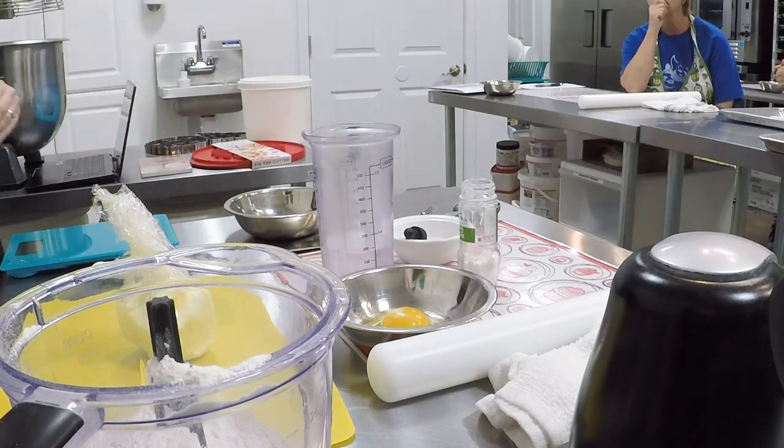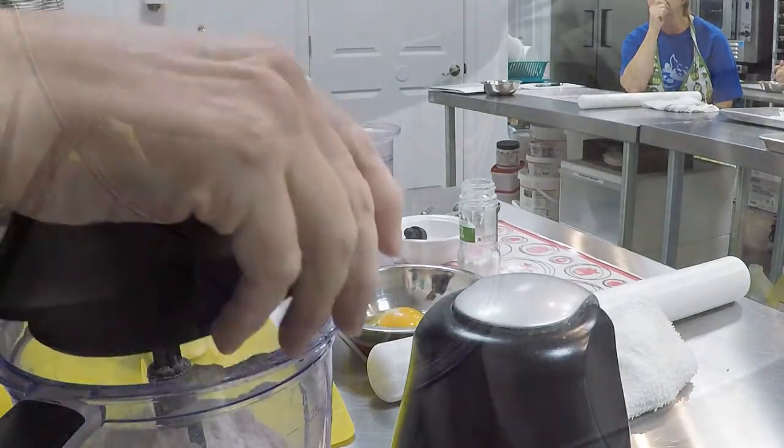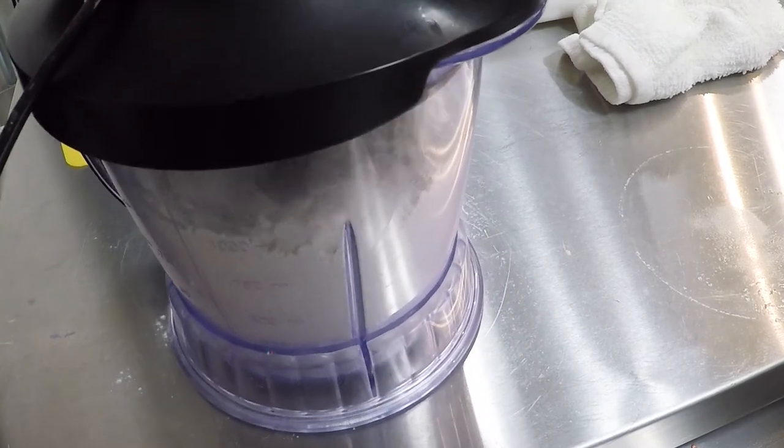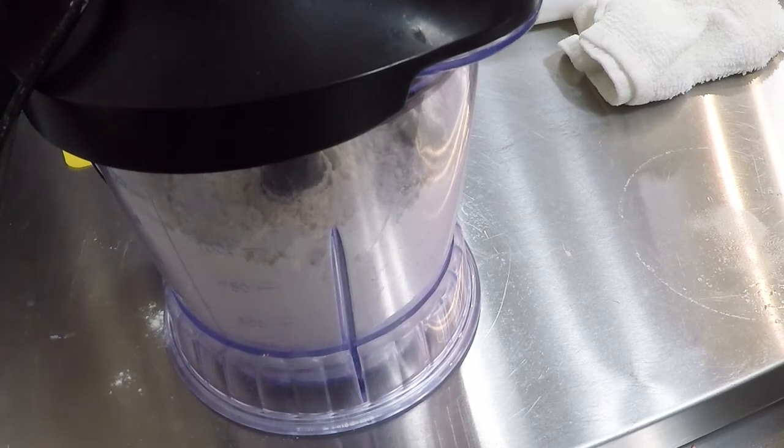That's our goal — two nine-inch pie crusts. Then we will put a little lid on. A couple of pulses just to incorporate all of the dry ingredients, so we don't end up with chunks of salt here and chunks of sugar over here.